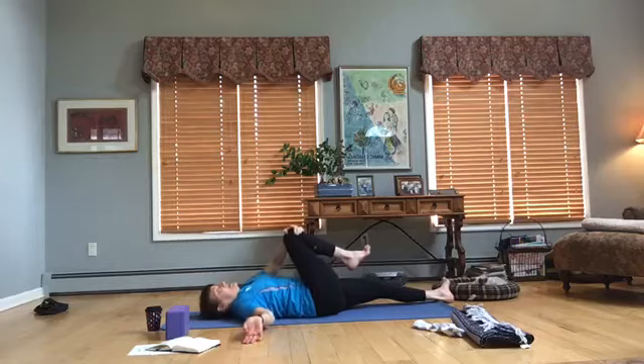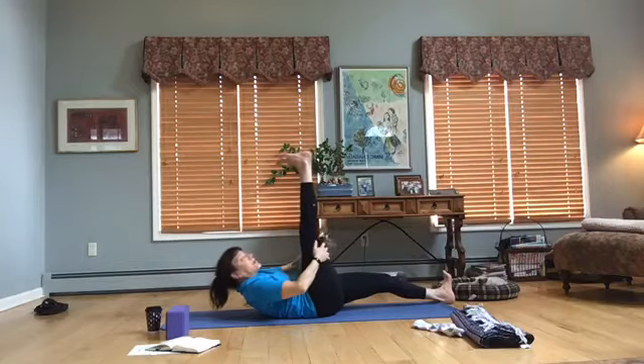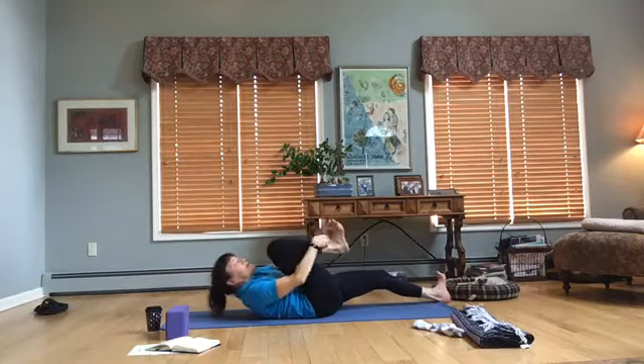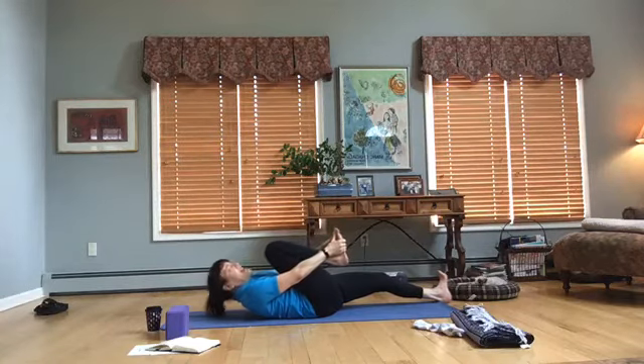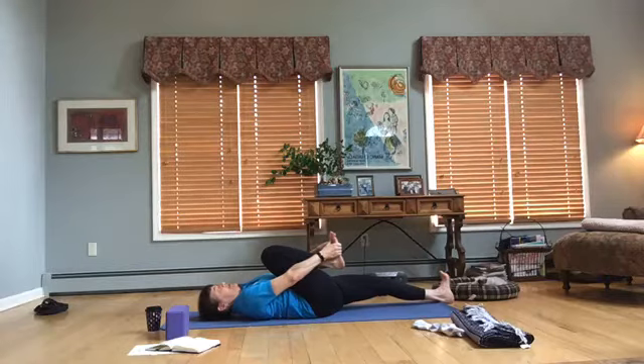Bring that left knee back to center, straighten the leg, lift the head and upper back, and walk the hands up. Flex that left foot, press the right heel down, and breathe — press the navel into the mat. Then bend the knees, bring the hands to either side of the foot if you'd like, and lower the upper back and head. Bring your chin towards your chest — think of a golf ball or ping pong ball underneath, holding it there. Breathe, bring that right heel down.